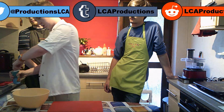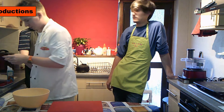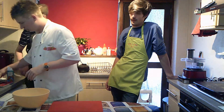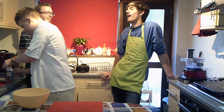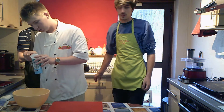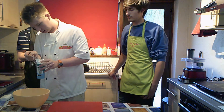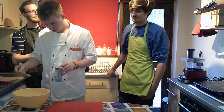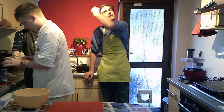We need just half a teaspoon of bicarbonate of soda. This measure doesn't do half a teaspoon, so I'm going to need another teaspoon measure. Half a teaspoon of bicarbonate of soda goes in there.